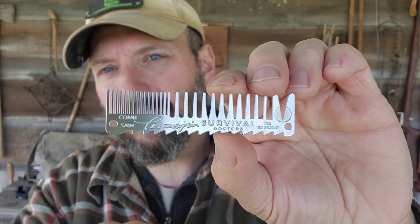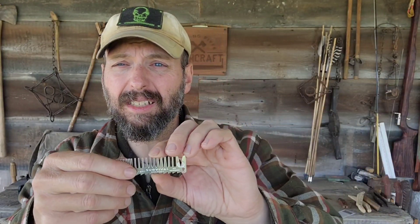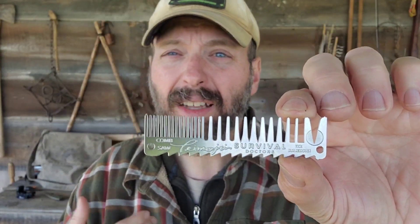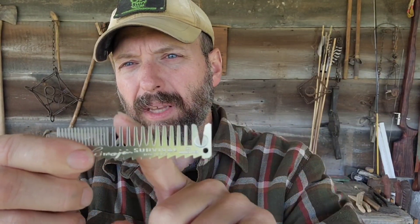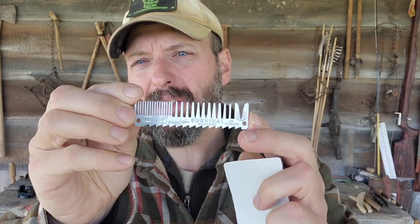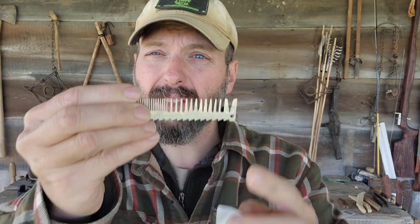You can also see Tan's signature and his Survival Doctors logo. The teeth here on top — well, this is actually a comb. Definitely not something I've ever seen before. I guess if you've ever camped with me, you'd probably be in favor of me carrying a comb. Hygiene is important in the wilderness. And then on the far end here, the spacing is a little bit different — this is actually a tick remover. So you've got hygiene, crafting abilities with that saw, and a tick remover is always handy to have with you in the woods.